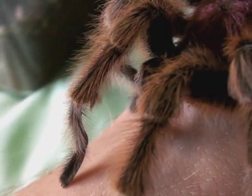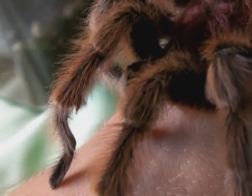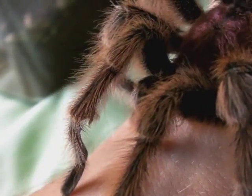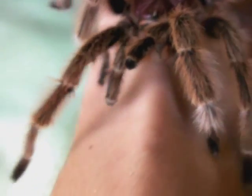I've zoomed up closer to his first pair of legs and you can actually see the tibial hook. They are quite hairy males, so hairs can actually hide the tibial hook sometimes. And there you can see the bulbous pedipalps.